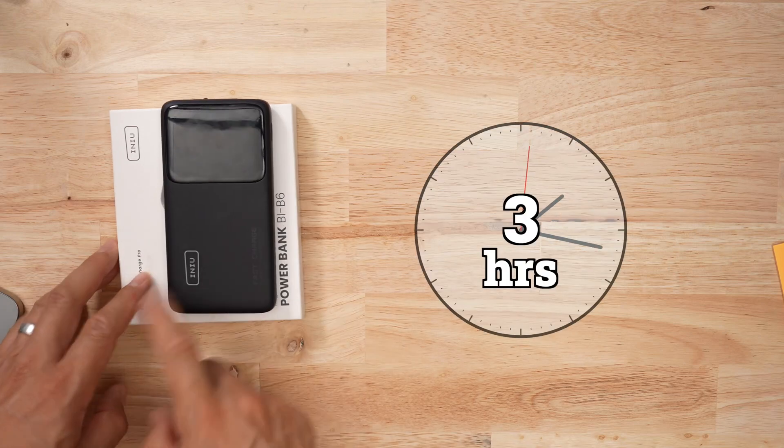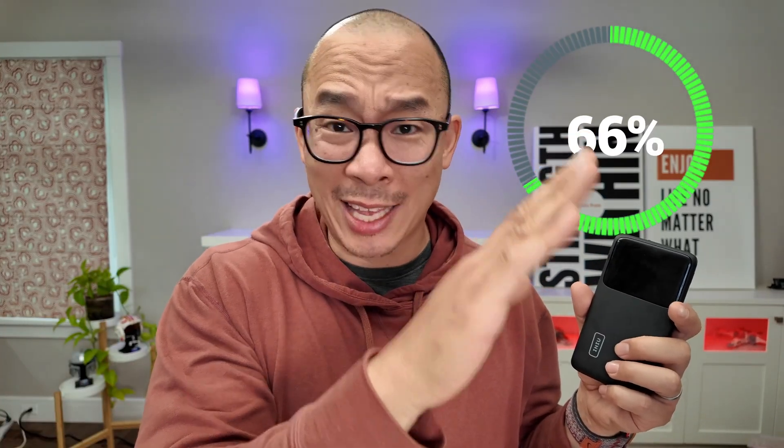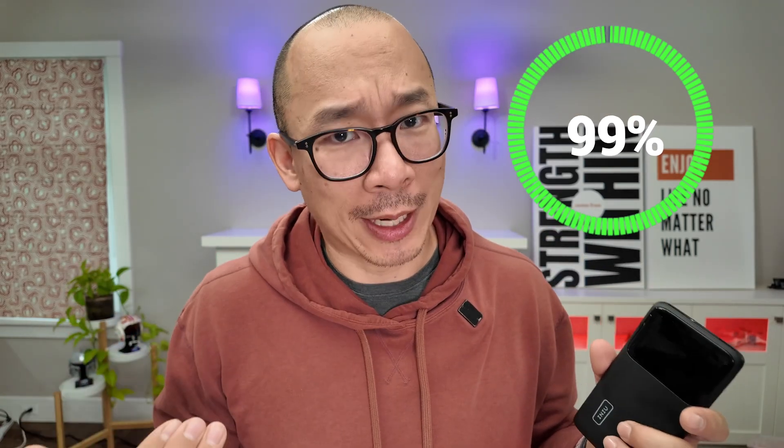In terms of recharging this thing, it's going to take three hours — yeesh! — because the maximum input is only 18 watts. The other weird thing I noticed is that the charging rate isn't really linear. It was really slow getting up to 66%, and then the last 25 minutes were from 66 to 100%, which is the exact opposite of what I was expecting.